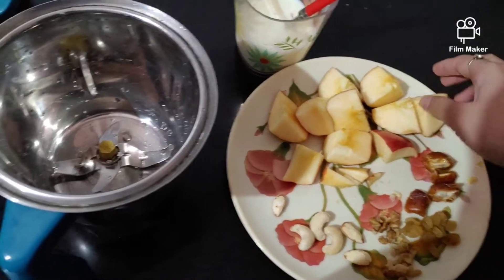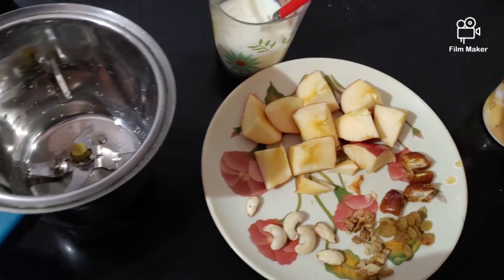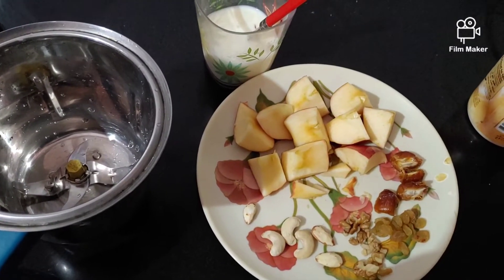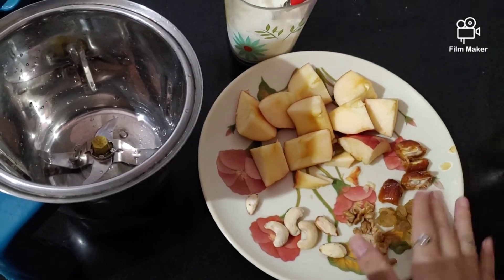Usually, during pregnancy, daily fruits, dry fruits, and milk are recommended. So, I am going to make a milkshake that is going to be healthy and tasty.